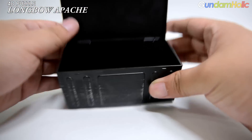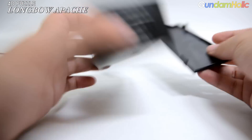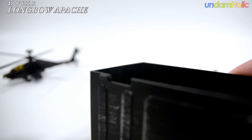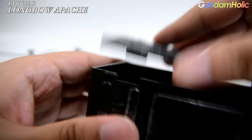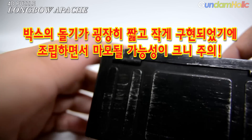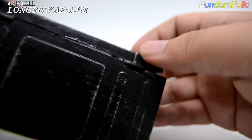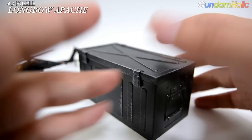뚜껑을 열면 안쪽은 빈 공간으로, 분해한 헬기 파츠들을 담을 수 있게 되어 있습니다. 한 가지 주목해야 할 부분은 뚜껑의 걸쇠 돌기가 상당히 짧고 작다는 점입니다. 그로 인해 뚜껑을 여닫을 때 마모가 되거나 뭉개질 가능성이 큽니다. 실제로 저희 제품도 이 부분이 이미 닳아버려서 잘 빠지는 상태가 되었으니, 상자를 다루실 때 이 부분을 조심하셔야 합니다. (Opening the lid reveals empty interior space for storing the disassembled helicopter parts. One notable concern is that the lid latch protrusion is very short and small, making it prone to wear and deformation with repeated opening and closing. Our own review unit has already worn down at this point causing it to pop open easily, so please handle the box with care.)